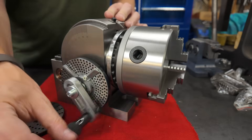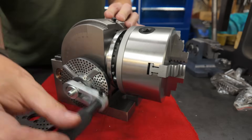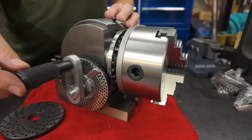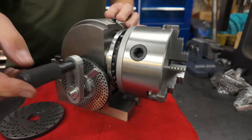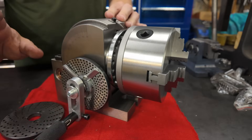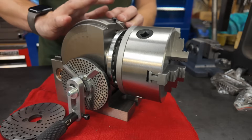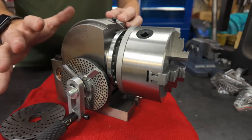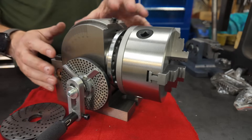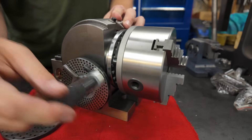If the 24-hole plate doesn't cover your needs, you have the worm drive. The worm drive on this particular dividing head is 40 to 1, which I think is pretty common for a lot of dividing heads. That means if you turn this handle 40 times, it rotates the spindle one full revolution. This is where you start using your lookup tables and the different dividing plates, but again we're not going to cover all that in this video.